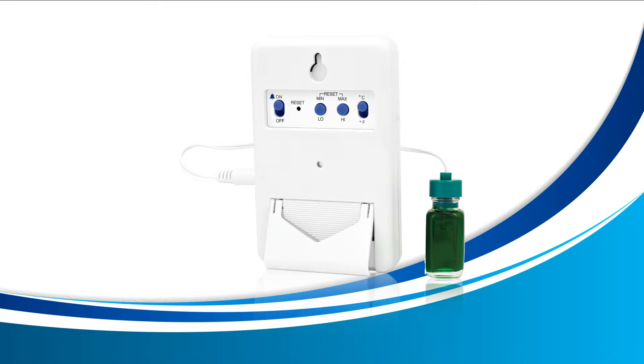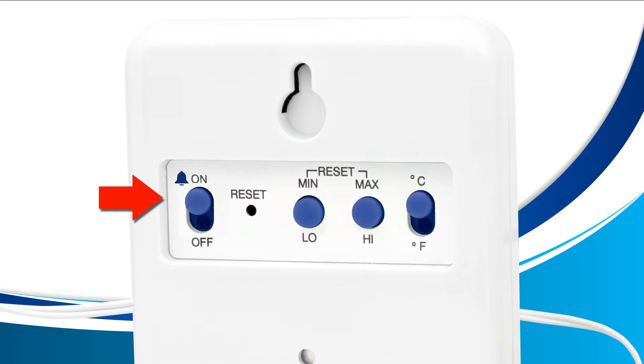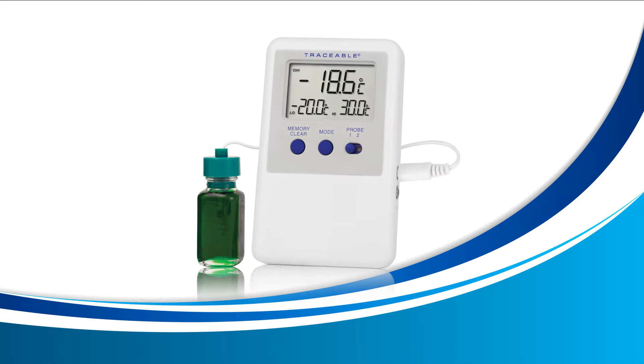Before we get started, we recommend that you disable your alarms so that it doesn't ring while you're trying to set your high and low alarms. To do this, look at the back of your device and locate the switch to the very left with the small bell next to it. Slide this switch down to off and we'll enable it again after we're done. Now turn your device around and let's get started.